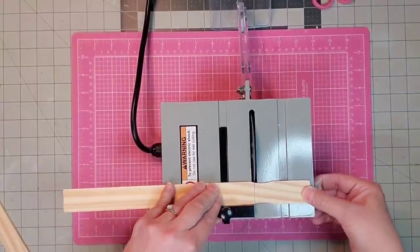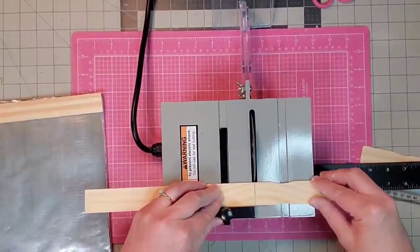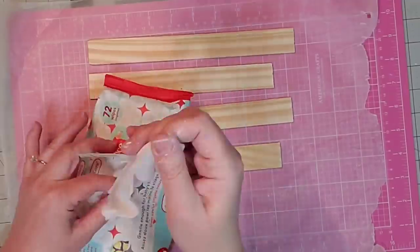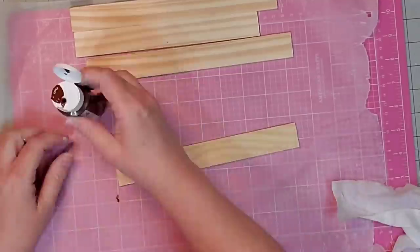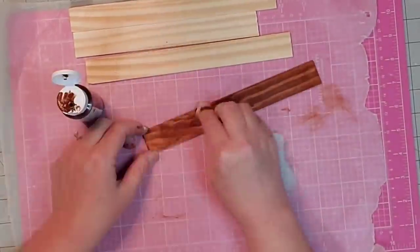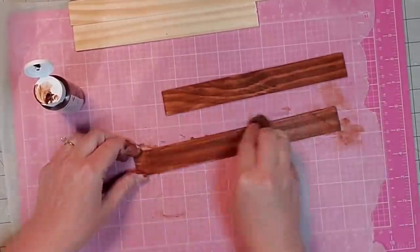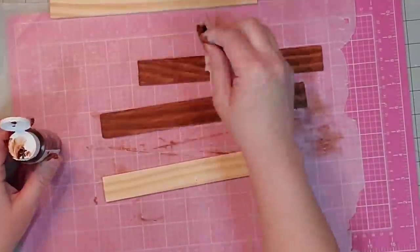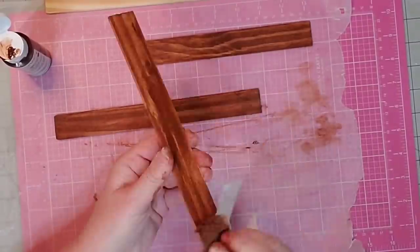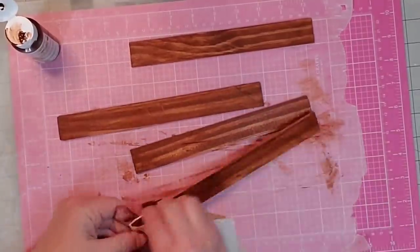Now I'm going to use my four-inch table saw from Harbor Freight to cut two paint stirrers at nine and a quarter inches and two at eight and a quarter inches. Then I'm taking a baby wipe and this gel stain to stain all of my wood pieces that I'll use as the frame. I stain the front and all the edges — it's not necessary to stain the back since you won't see it. I love this gel stain; it cleans up so easily and has absolutely no odor.